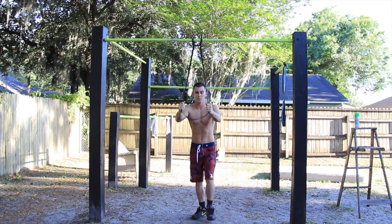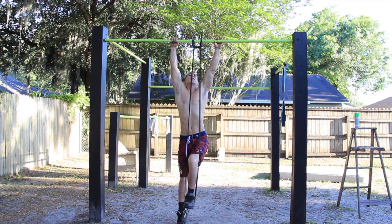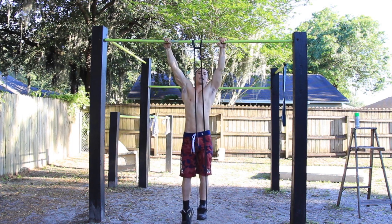This is for beginners. You just want to put one leg in the band, grab the bar, pull up to the top, and come down as slow as you can. We're going to do 10 of these.